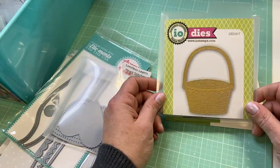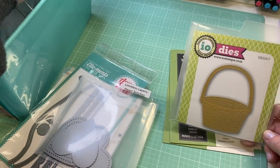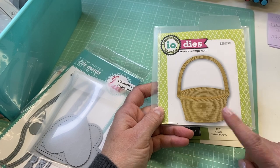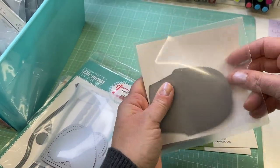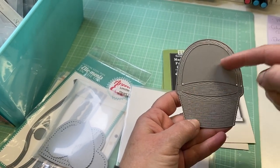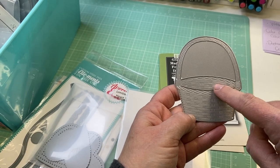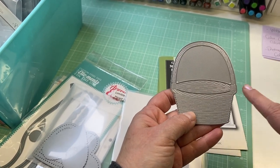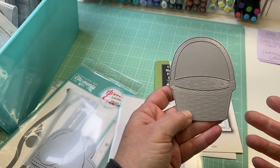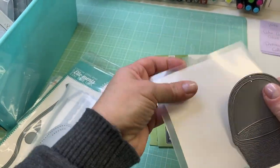I found this basket die — I keep it in my home section. It's from Impression Obsession, just a basic woven basket. When you die cut it, it has a little slot so you can tuck things in. I just like the texture of it — it's cute, like a little basket. You can cut it out in different colored or patterned paper and use it as an embellishment holder or journal card holder.